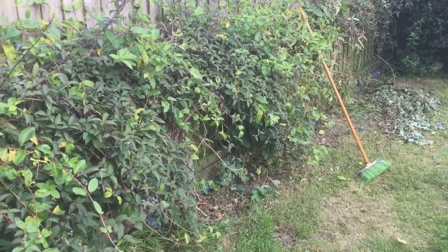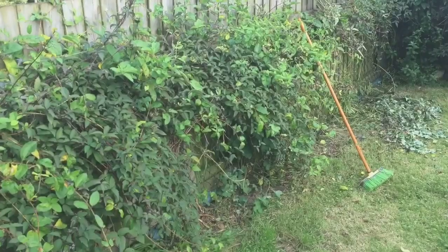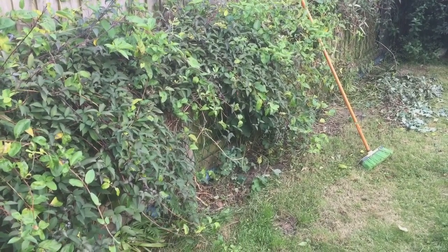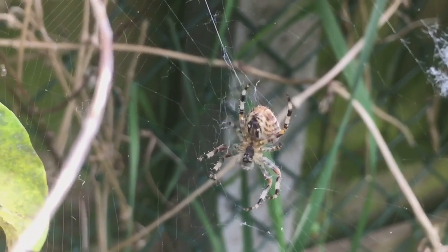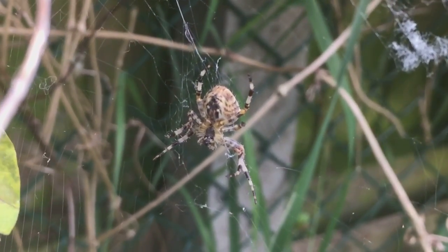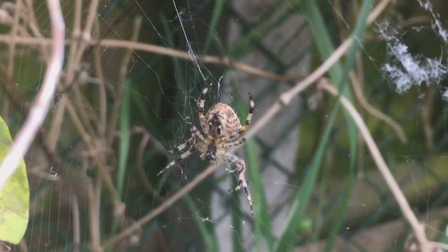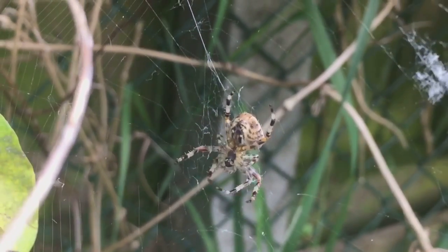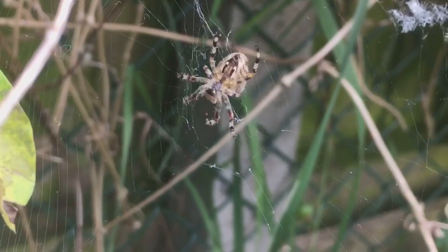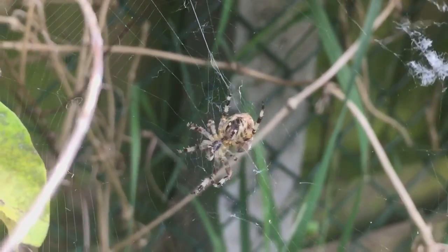I've noticed a UK orb weaver just around here — it's made a nice web, and it's only a small brown orb weaver. Let's take a look. There it is everyone, not very big, probably around two and a half to three centimetres. I've got a couple of dubia roaches in my tub here, so let's see if it's hungry.